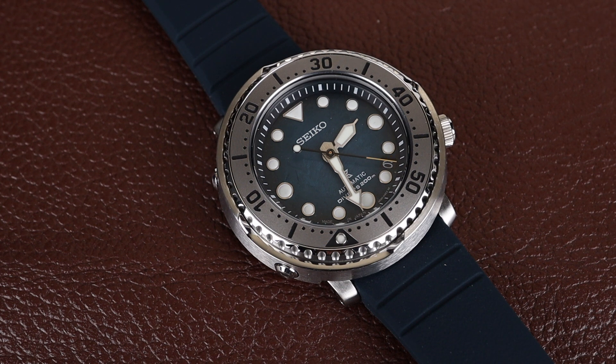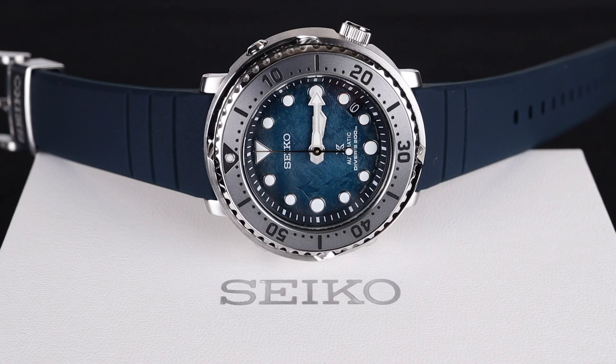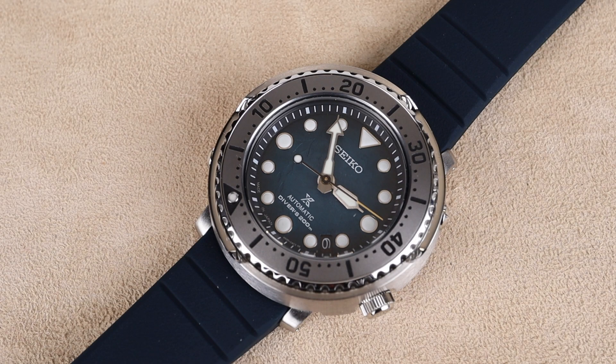The watch takes the form of the beloved Baby Tuna from Seiko, and that makes it supremely wearable with that very short lug-to-lug. It also has that unique dive timing bezel that's only accessible from the 2 o'clock and 8 o'clock side. The case and bezel protector give it somewhat of a tuna-can look, which is where it got the nickname.